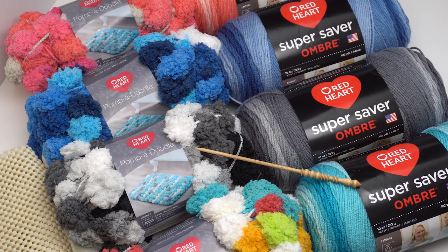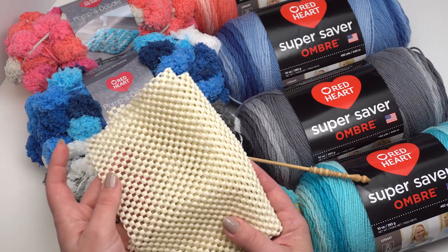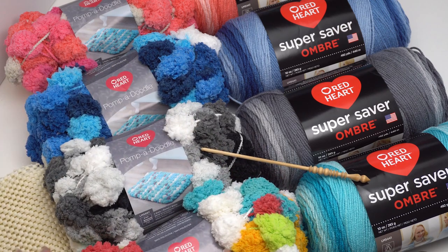For this pattern I used Red Heart Pompadoodle yarn and also a little bit of Red Heart Super Saver Ombre, although the use of the ombre is optional. I also used a G hook — this one is by Brittany — and the secret ingredient that makes it non-slip: some non-slip rug padding. You can buy this at most major big box stores or order it online; I have an Amazon link in the tutorial.